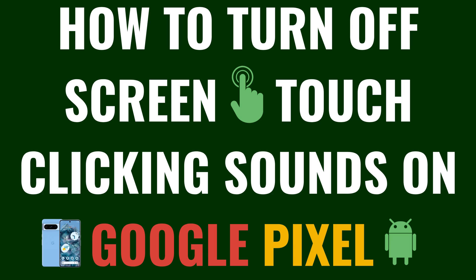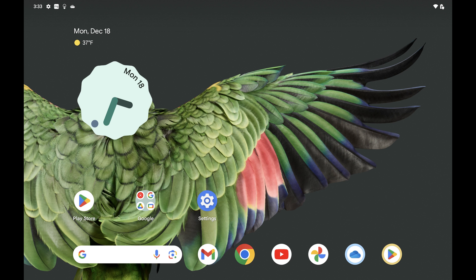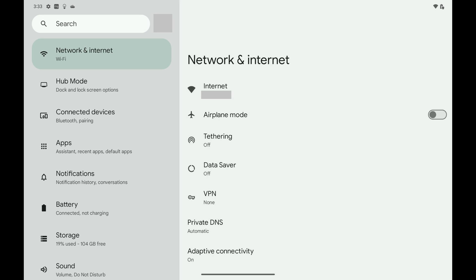Now let's walk through the steps to turn off screen-touch clicking sounds on your Google Pixel phone or tablet. Step 1: Tap to open the Settings app on your Google Pixel phone or tablet. A menu opens.